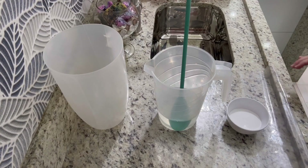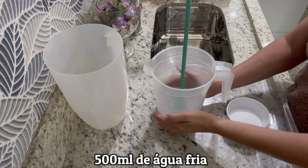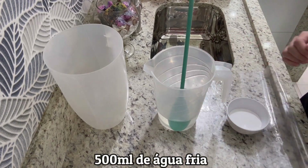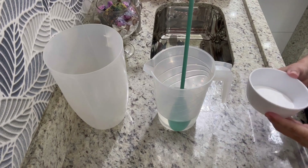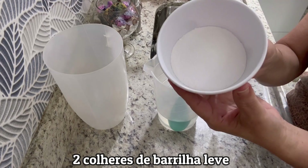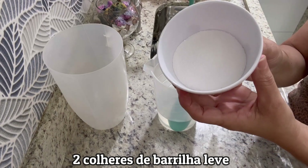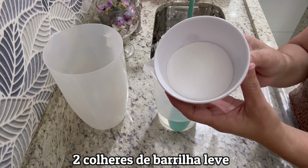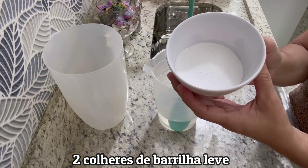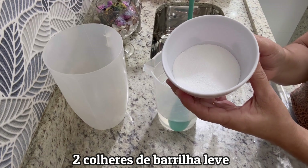Vamos ao passo a passo! A jarrinha já tá aqui com 500 ml de água fria — água da torneira, em temperatura ambiente. Aqui eu tenho duas colheres de sopa de barrilha leve. A barrilha leve é encontrada em lojas que vendem produtos para piscina — ela é um clareante de baixo pH.